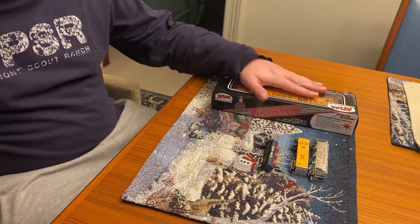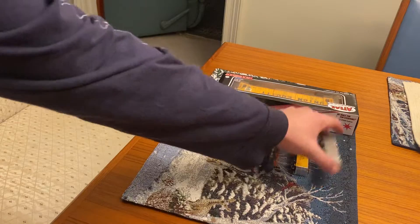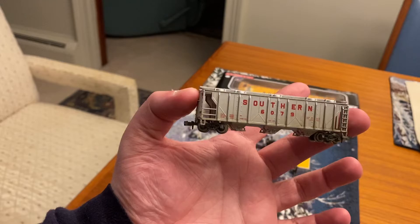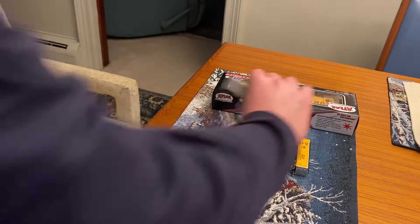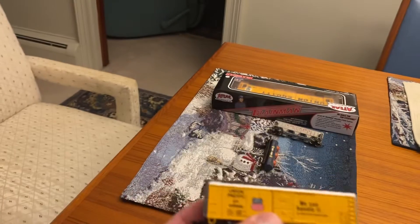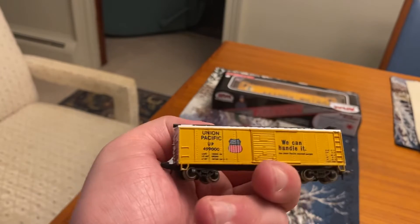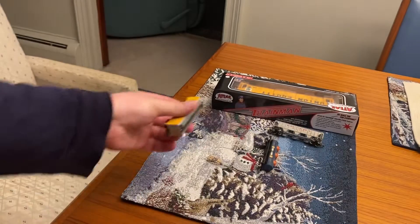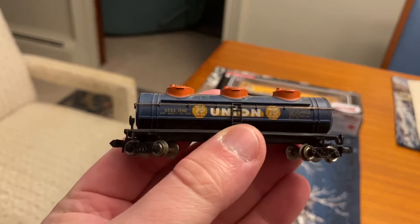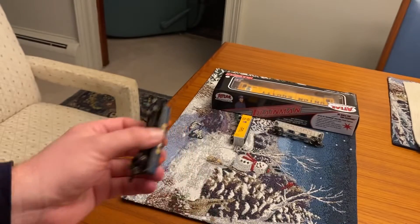N-scale items look awesome, and then I have one HO that we will unbox. First we have this southern hopper that is custom weathered by Atlas. I also have a little Union Pacific boxcar — I think this is a Bachmann — looks really, really nice. And I also have a Bachmann Union 76 tanker, looking really, really sharp. You can see the wheels of all these cars are dirty.